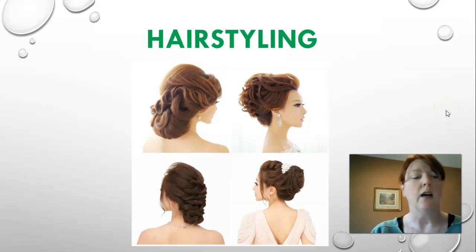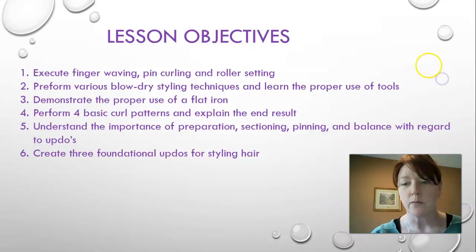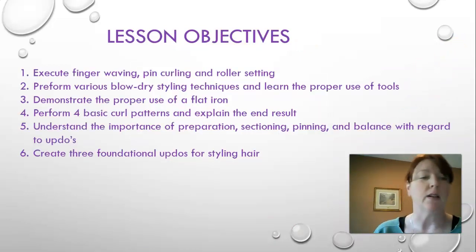Hi guys, so this week we are doing our chapter on hairstyling. Now we get to kind of get into the fun stuff — hairstyling is sort of my favorite. Our lesson objectives are to execute finger weaving, pin curling, and roller setting.